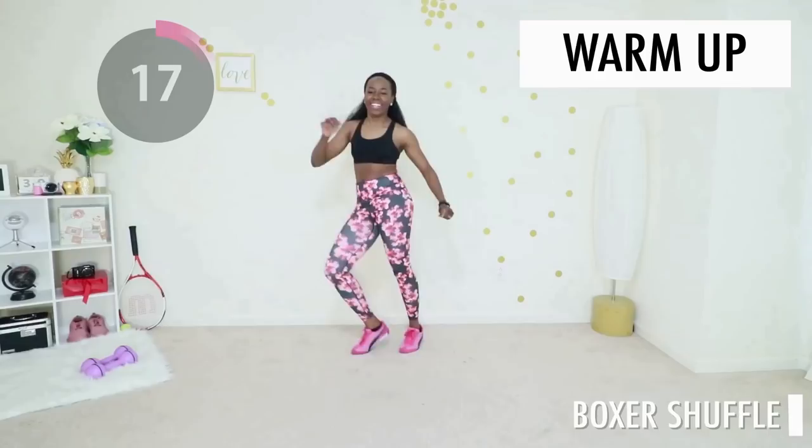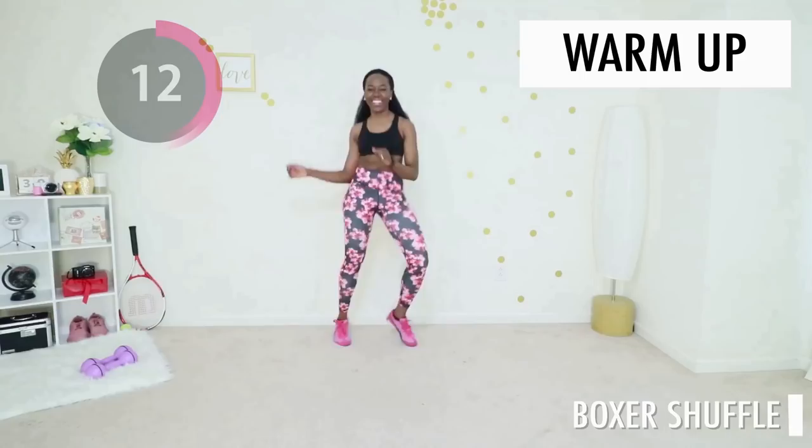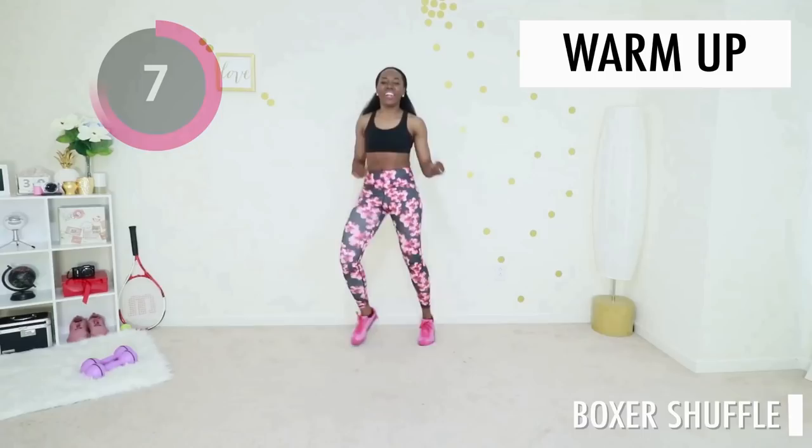Give me a nice boxer shuffle. Just shift your weight from one leg to the other. Move your arms, swing your hips. Beautiful, you got it. Keep going, keep going, keep going, maintain your pace.